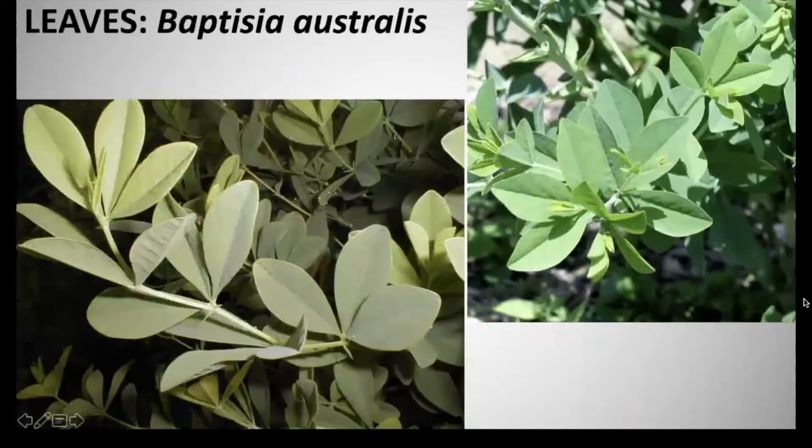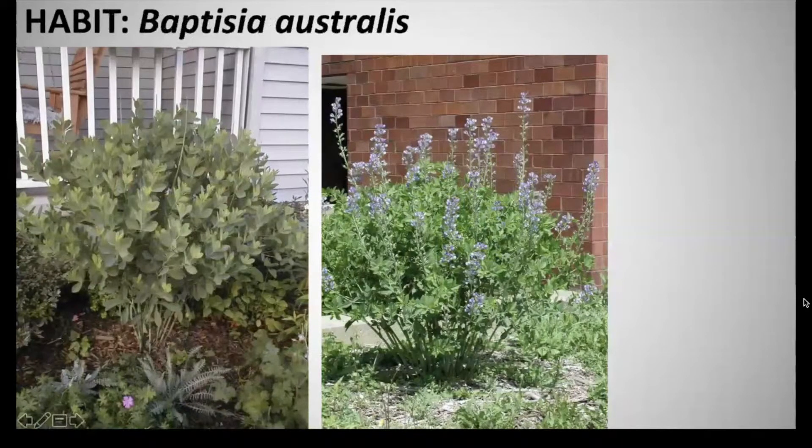The foliage resembles a clover and is formed in a mound. It has trifoliate bluish-green leaves, and these leaflets are two inches long. The habit is an herbaceous perennial that grows three to four feet tall and spreads also three to four feet wide, and there is very little maintenance involved with this plant.